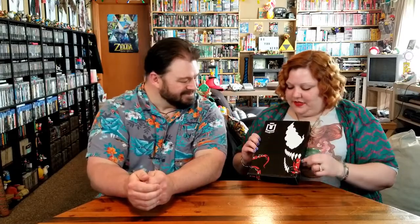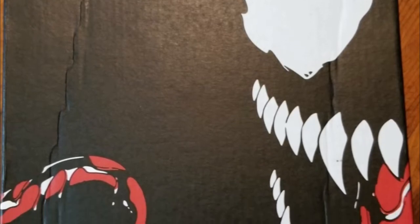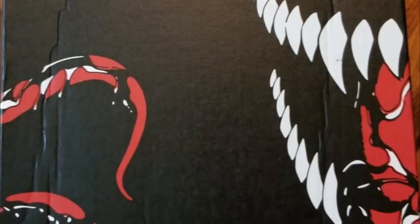Well, this one's fun because we've got some Venom going on here. Now, is this Venom tongue here? Maybe. Just wrap it around — yeah, might be. All right, let's open it and see what we've got going on in here. There's my welcome letter and it's got Venom tongue on there and everything like that. Ooh — we are Venom!